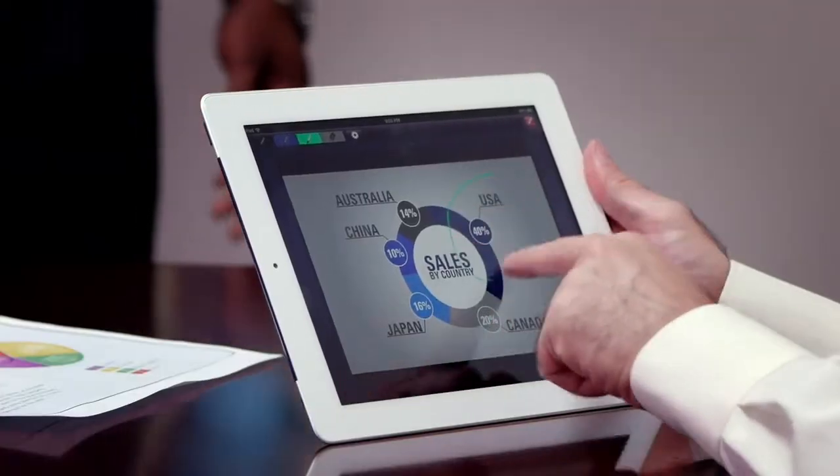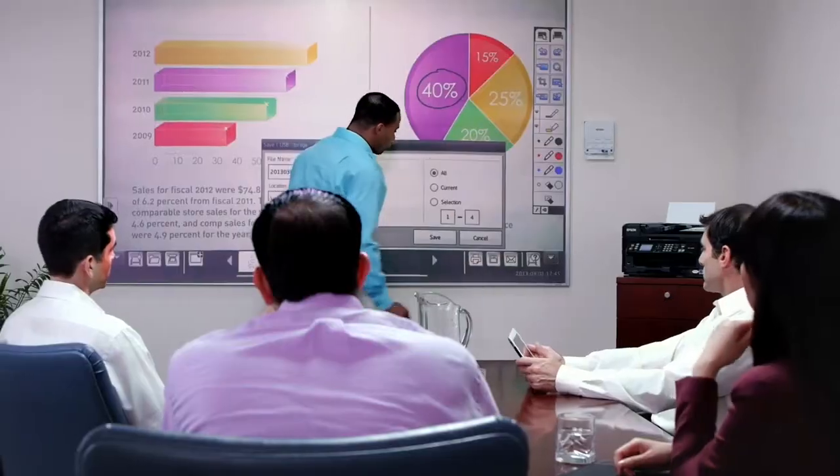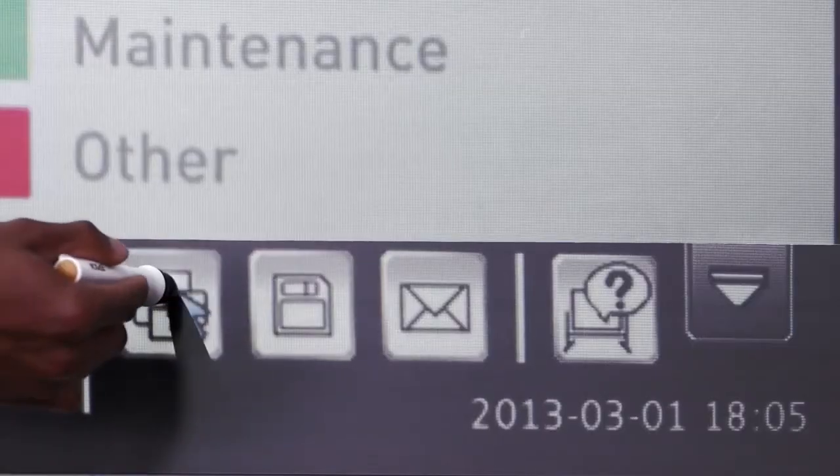Annotate and capture your notes as you go. Then save it all, and email or print them right there, without a PC.